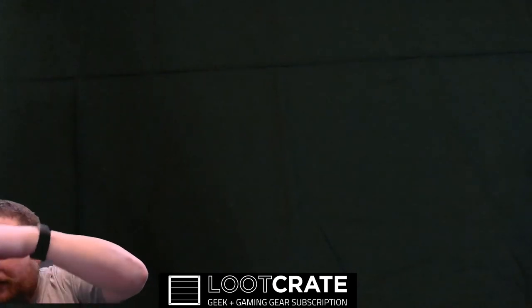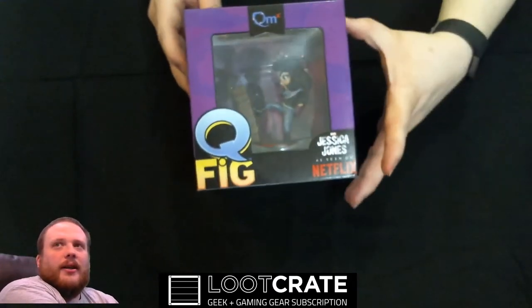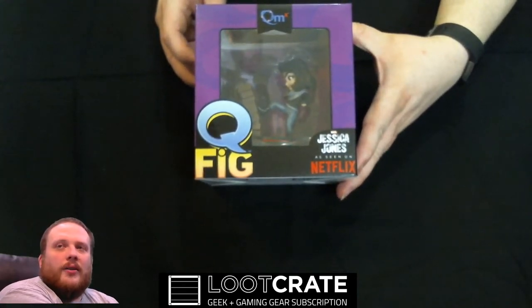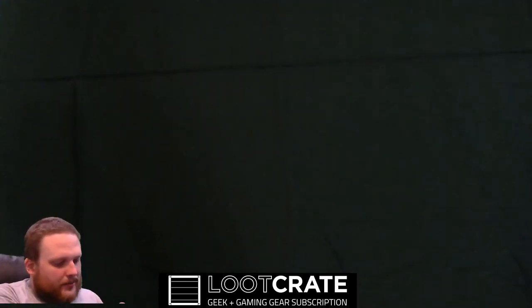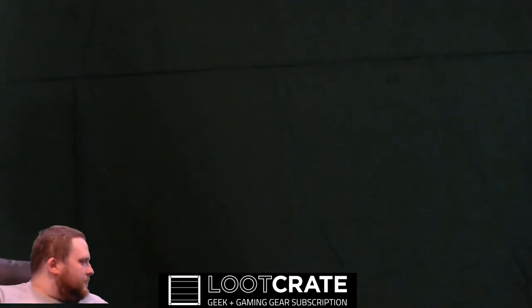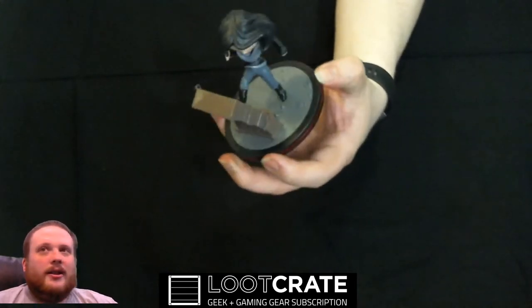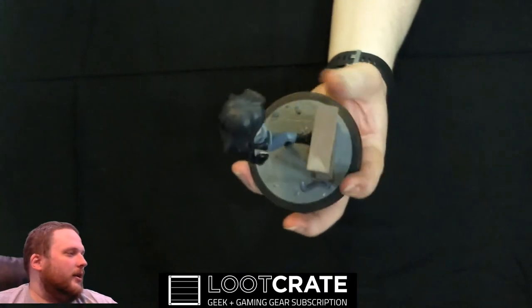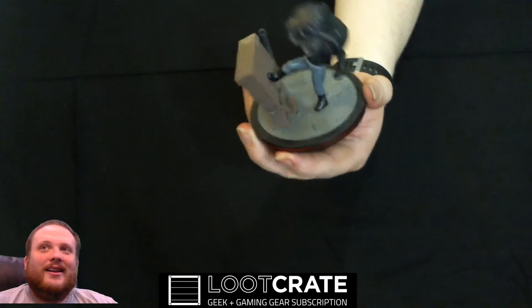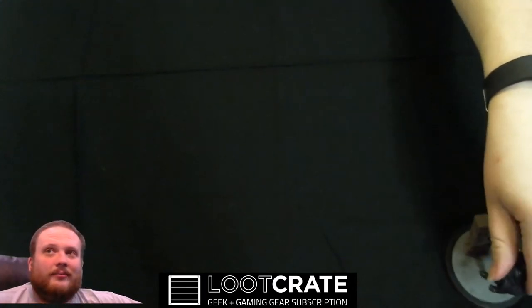Next up is the figurine. Looks awesome. It is a Jessica Jones Q-Fig. Looks like she's busting a wall. Yes, I do take these out — they usually end up at work instead of home. But I'll get this out so we can actually see it. And here we go — she is kicking some walls down. Go Jessica Jones! All in all, cute little figure. Hey, this one is intact at least, so we will leave her right there.